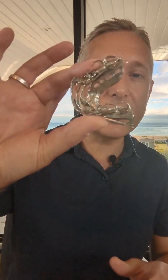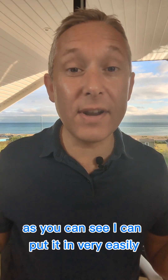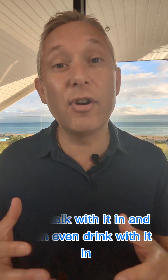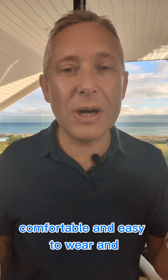Here is mine, which you can see here. I've been wearing this for over 10 years. I wear it every single night, and as you can see I can put it in very easily, I can talk with it in, and I can even drink with it in. So in the night when I need to take a drink I can just have a sip, or if I need to take some medication I can do that too. As you can see, it is very small, comfortable and easy to wear.